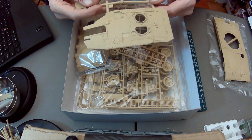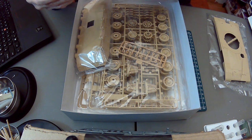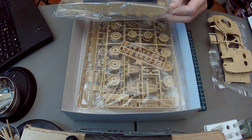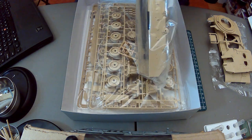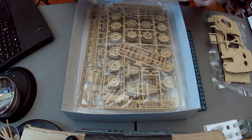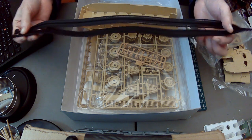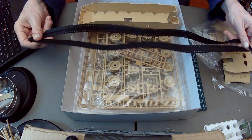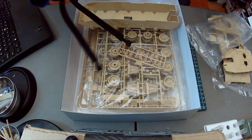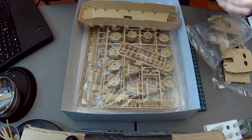We've got the turret ring — nicely molded, and I'm not seeing any flash. Here's the body — the single tub as you can see. And vinyl tracks — I think these are going to need to soak in warm water, but they're very nicely detailed. You can see that nice detail. They will need a bit of softening up to apply them.